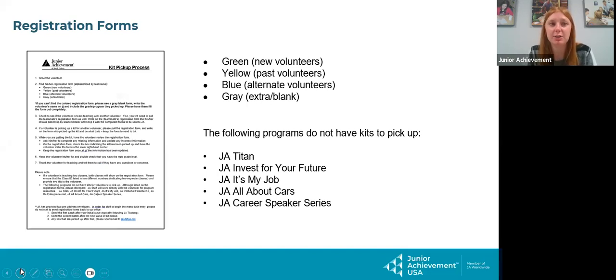Our next folder is the registration forms folder, which is for kit pickup. There's a kit pickup process document right inside. Green forms are brand new volunteers — these should mostly go to training, though not every site is hosting training because they only have one or two new volunteers. Yellow is past volunteers. Blue are alternates. I also sent some gray blank forms. If someone comes in saying they're brand new and supposed to pick up their kit, have them fill out a registration form, give them a kit, but send that to me right away so I can verify.